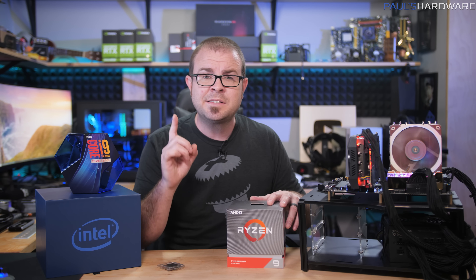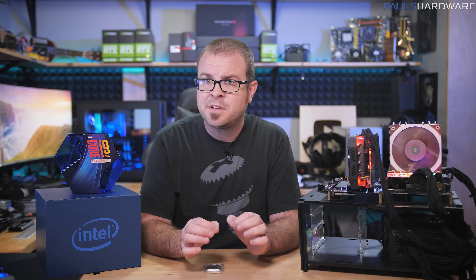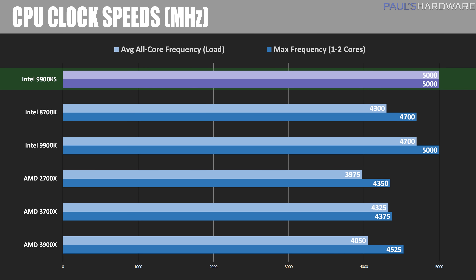All CPUs are running at stock speeds with XMP enabled but no MCE or multi-core enhancement on the motherboard. Starting with frequencies — these CPUs adjust frequency on the fly depending on load and temperature. I'm showing both the peak frequency a core might hit and the sustained frequency during a 10–15 minute AIDA64 stability test. The 9900KS turbos to 5GHz on all cores, while the 9900K only reaches 4.7GHz across all cores and the 8700K does just 4.3GHz out of the box.